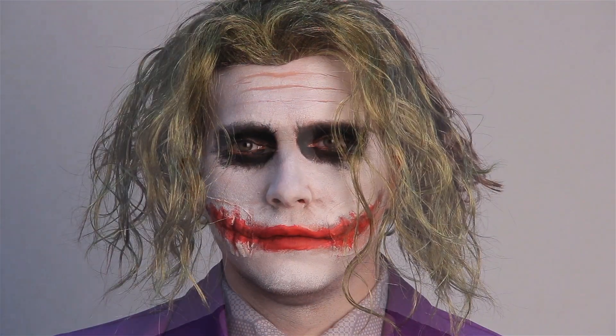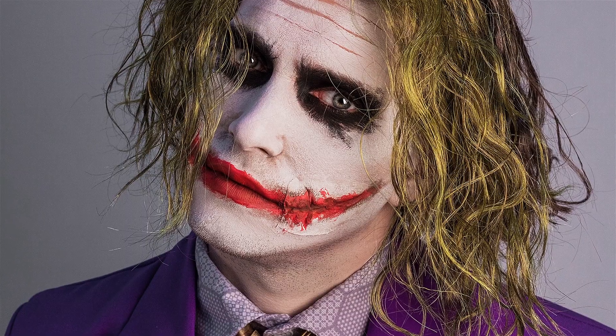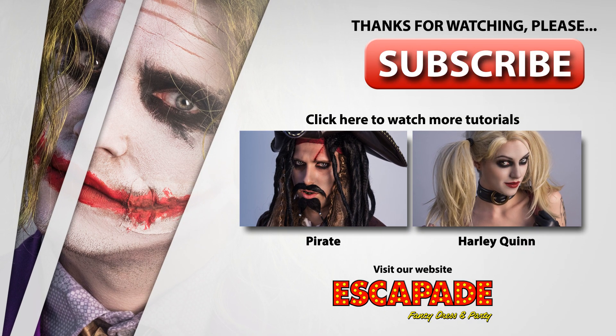And there you have your complete Joker look. If you enjoyed this tutorial, please like and subscribe to our channel to see more.